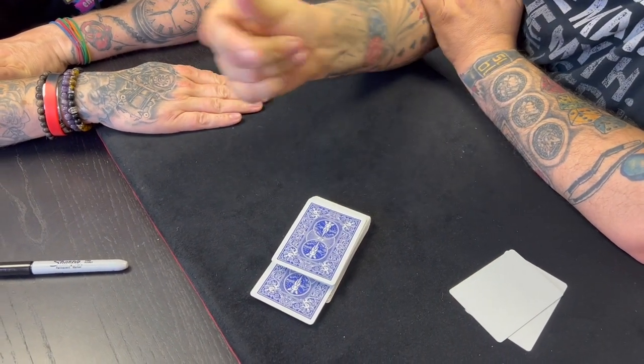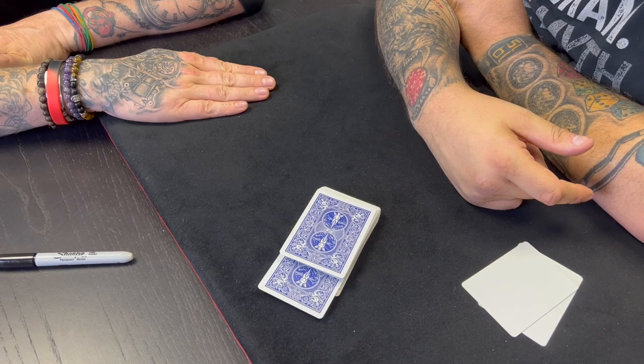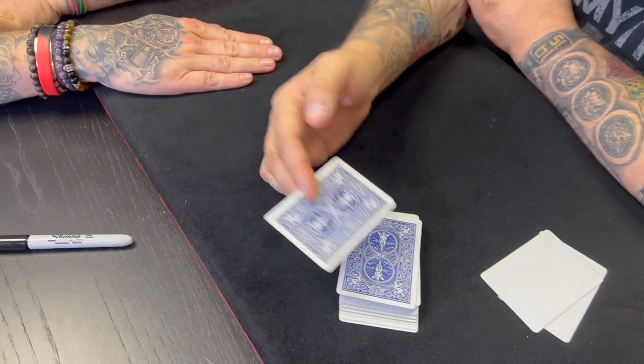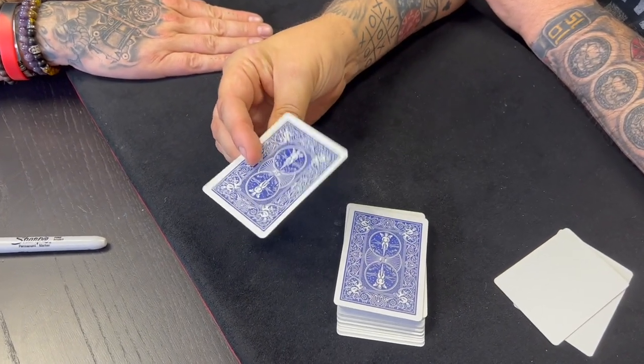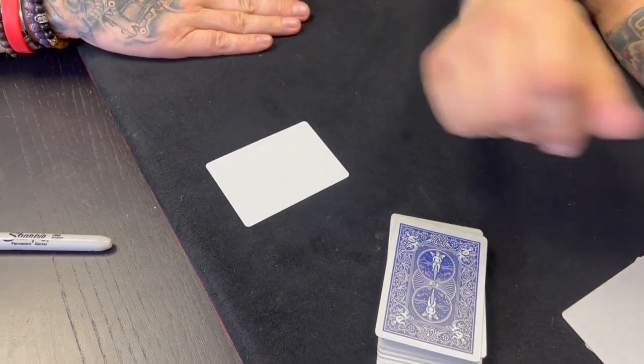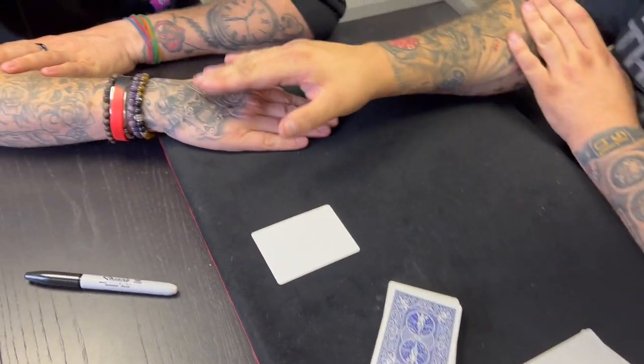Done. No, seriously — this was the six of hearts and you signed it, right? Yeah. But if we have a look at it — it's been in full view the whole time — if you look at it now, you see it's actually got a blank face. It's got a real back, but it's got a blank face. Slowly lift up your hand.